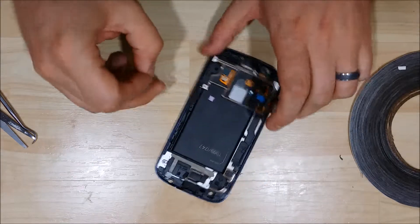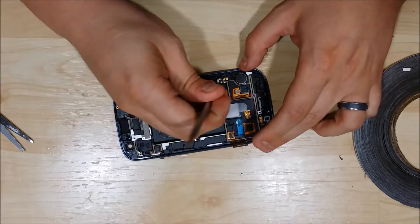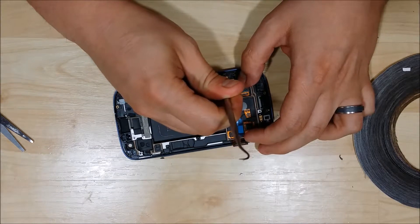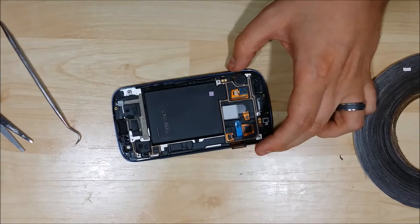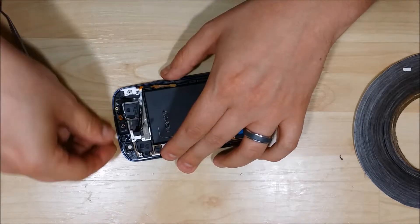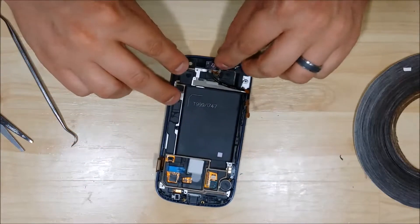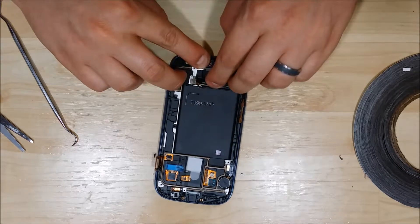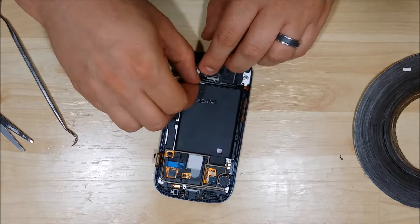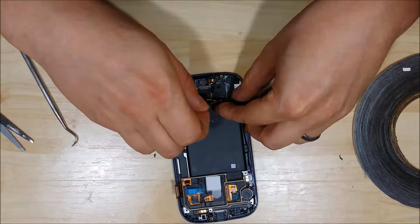Next we're going to put back in our vibration module and re-adhere that back into the mid frame of the device. Then we'll put in our earpiece speaker cable as well. It should have some tackiness to it still, so just make sure you lay it down properly back into its correct spot. It has some little pins that will line up here as well, so just make sure you get those properly set up for the device.